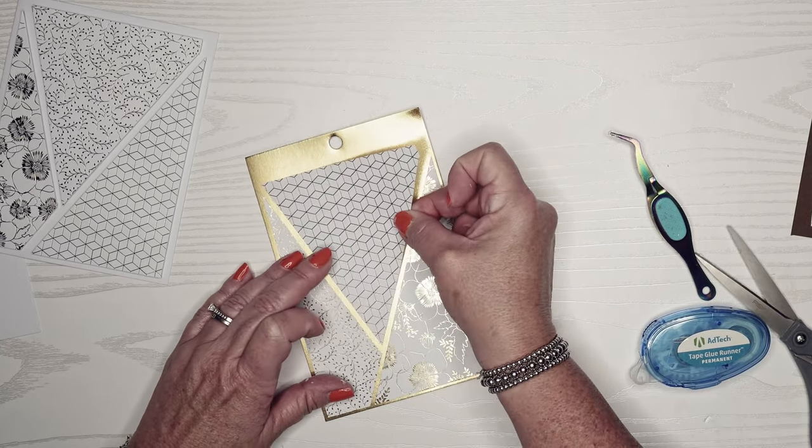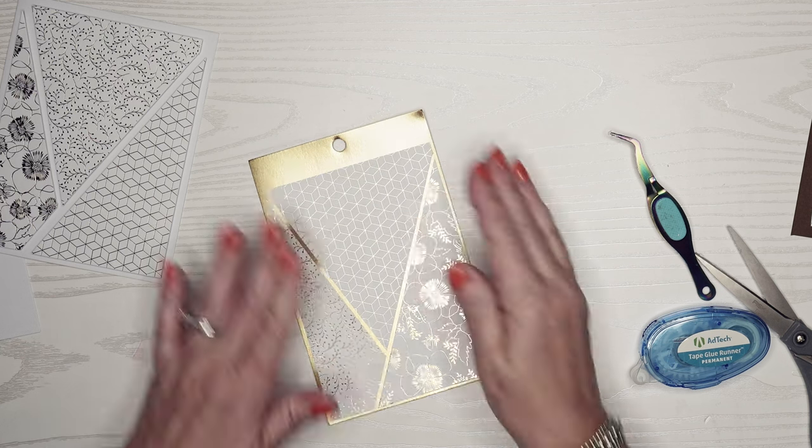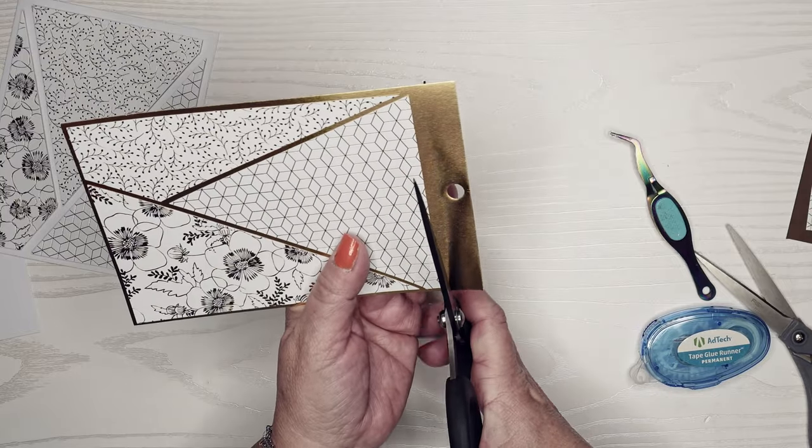I really like this one with the gold underneath — I think that's a stunning card. It doesn't have dimensions so that will be a nice one to put in the mail without any additional postage.